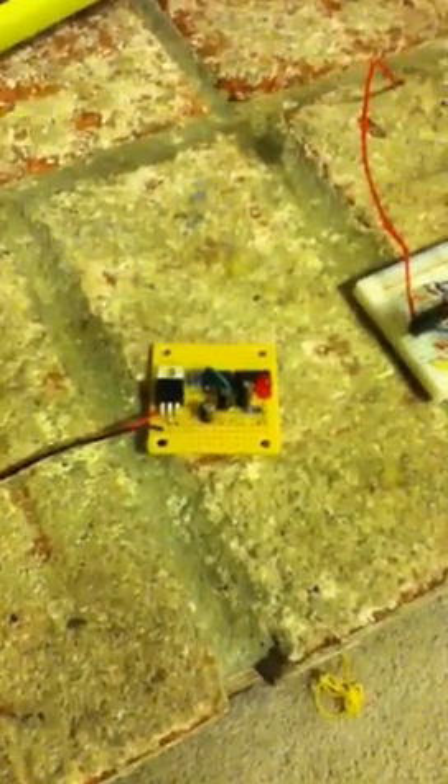I just wanted to make a little video showing what I've accomplished over the last couple days of tinkering around with my first electronics project.